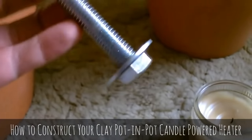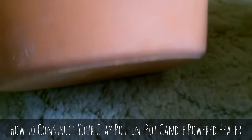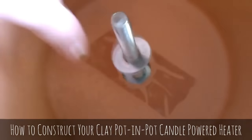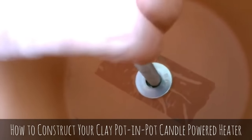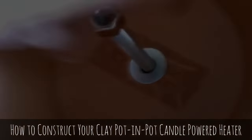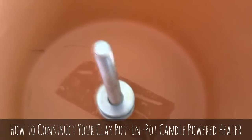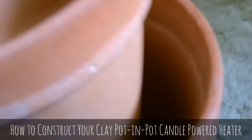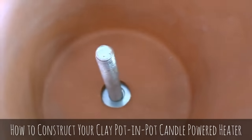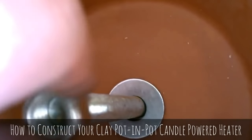Start with the bolt and one washer like this, put it up under the pot here. Drop a washer on and a hex nut — that'll secure the bolt to the first pot. Then all you do is drop another washer on there like that, grab the second pot, set it on there evenly, drop the last washer on and the hex bolt.